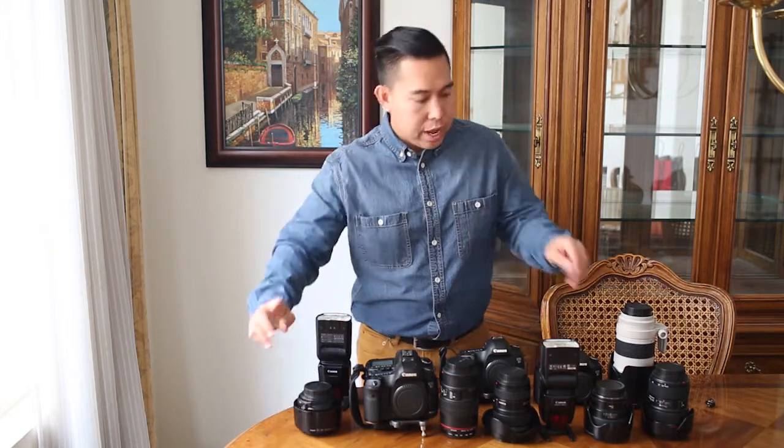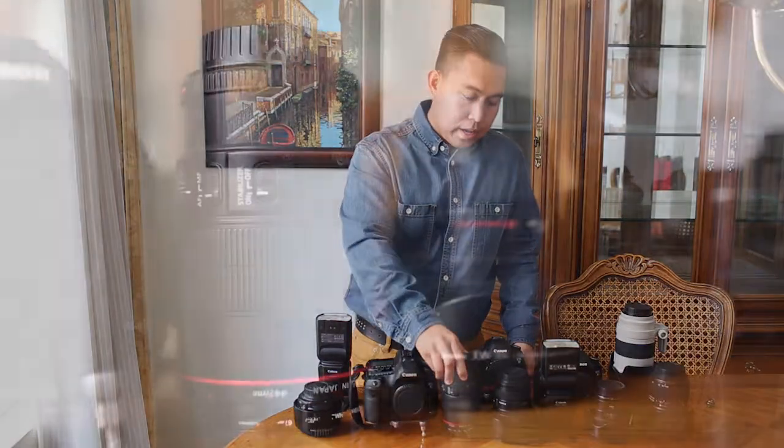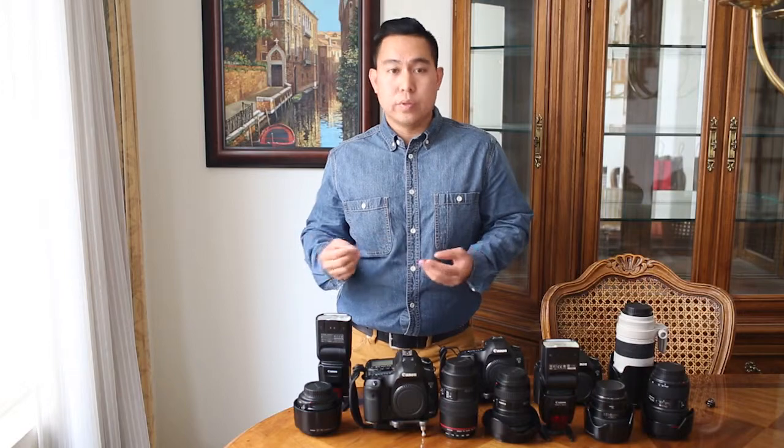Usually we'll have both prime lenses on both of our bodies to conveniently switch back and forth, giving our clients different perspectives. Within the getting ready phase, we also like to use the 100mm macro lens, which is great for capturing ring shots as well as detailed shots of earrings, necklaces, or whatever gifts the bride received or is wearing for the wedding.